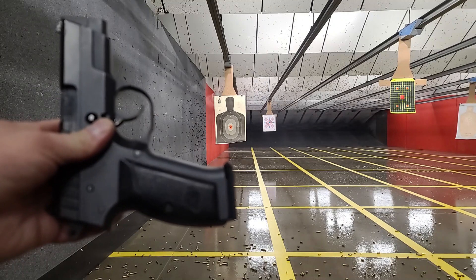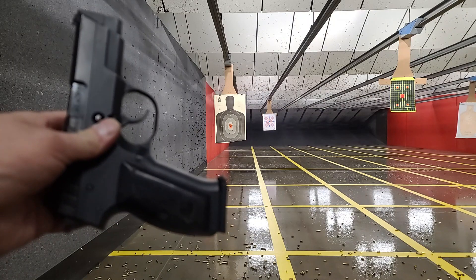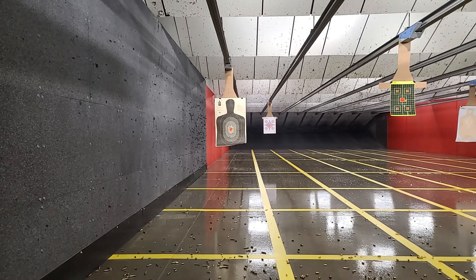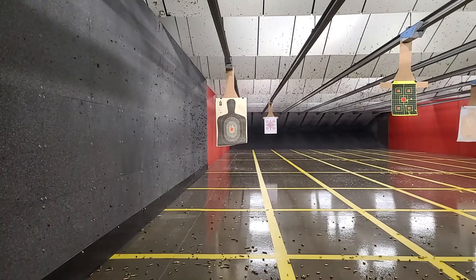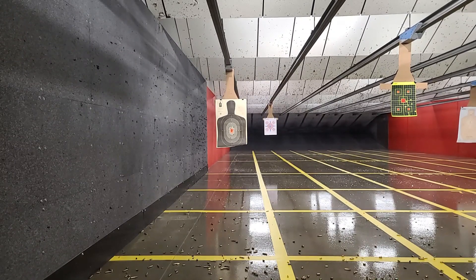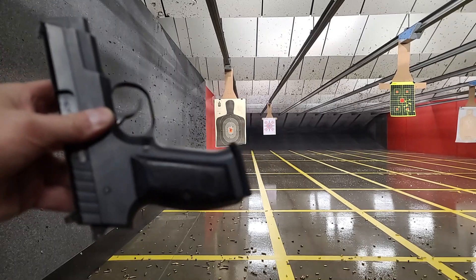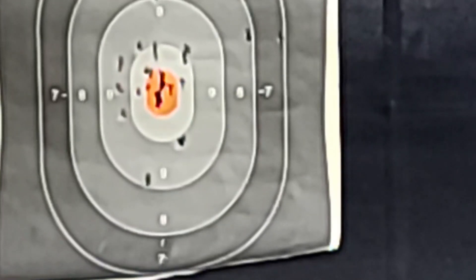We're going to shoot this double action on the first shot. I just did five rounds and forgot to turn on the camera. I'm going to shoot this one — it's a double action. So again, the first shot is going to be double action. Double action, here we go.